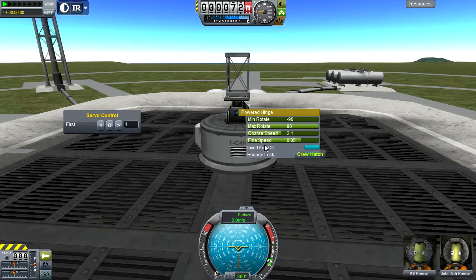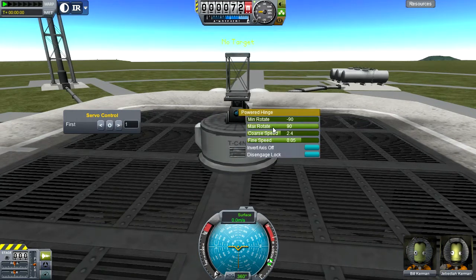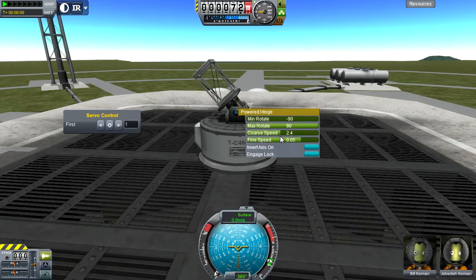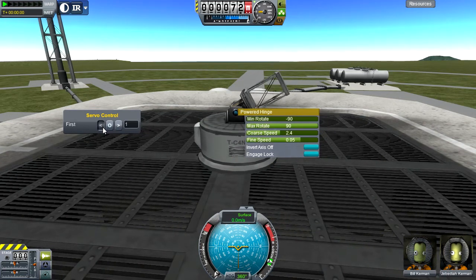Engage lock basically means the part cannot move. Even though the degrees of movement are free, the part will not move as long as the lock is engaged — that way you can disable some parts individually and control others with the group. Invert axis basically inverts the way it rotates: if I'm clicking the left arrow it's rotating to the right, and when I push the right arrow it rotates to the left. If I take off the inversion, the arrows rotate in their expected directions.